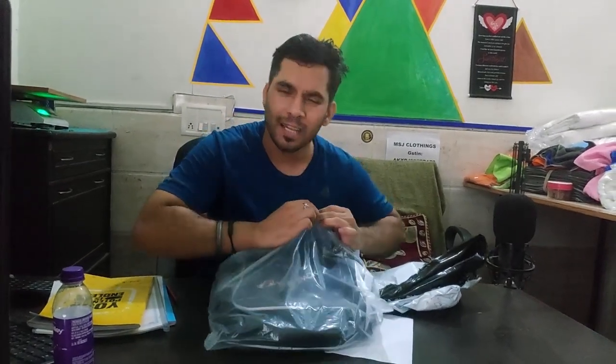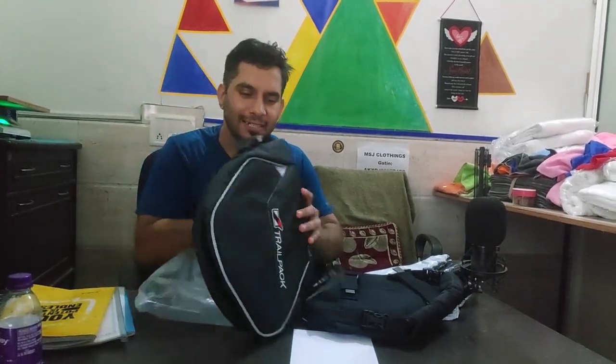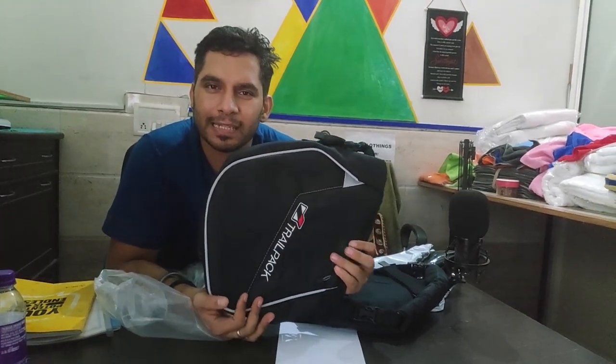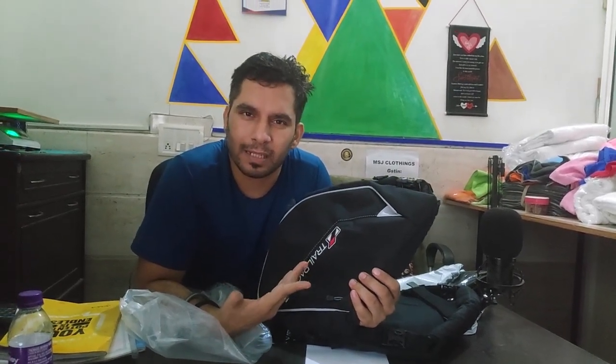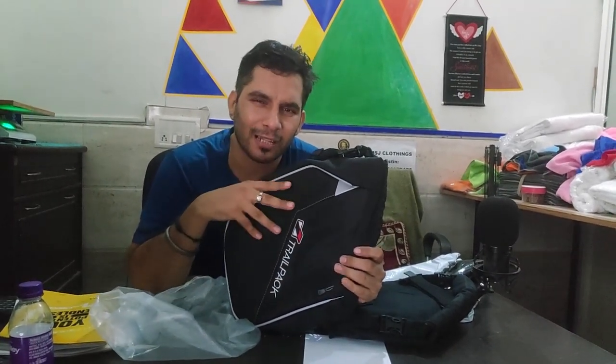I was reading reviews and the way the use was shown, it seemed like a good idea. It is easy to install and uninstall. I have purchased this Vitara trail pack for my Himalayan. I have paid around 2500 inclusive of shipping charges.